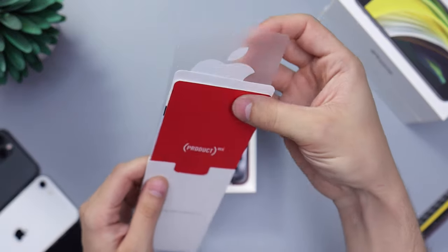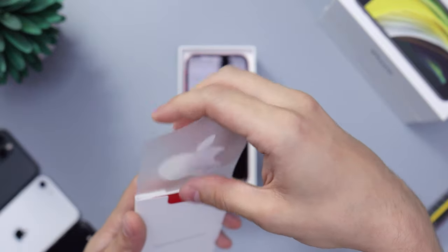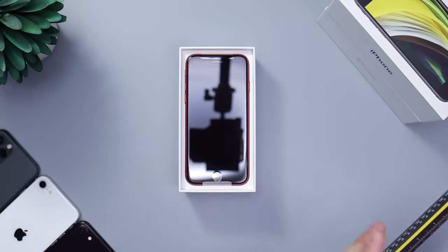Will the stickers be red? No, no red stickers, just white stickers — would have been cool, but nope. That's all you're going to get inside of here.